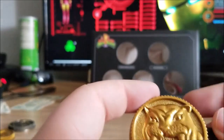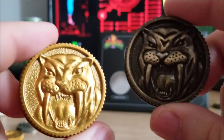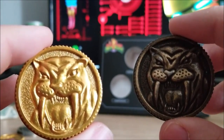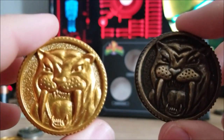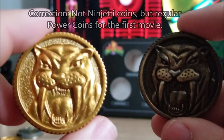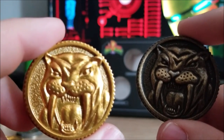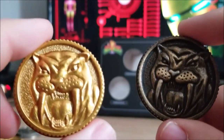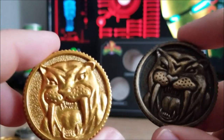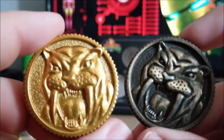Switching around — Sabertooth Tiger getting the shot. I hate to say it, but I like the new golden one a lot more. Back in the day, they did give out the Ninjetti coins from the first Power Rangers movie, and the coins were red for Tyrannosaurus, blue for Triceratops, so on and so forth. This one looks a lot more yellow and gold, so this one would get my favor for the movie morpher. I think the golden one wins overall, but still not a bad comparison.